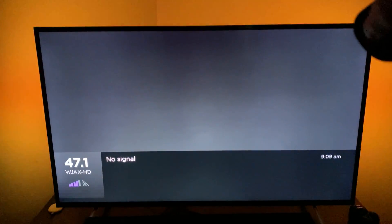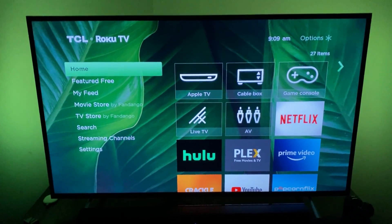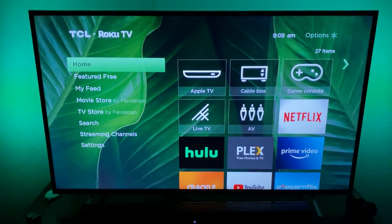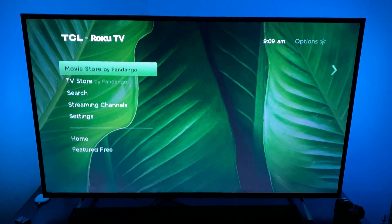Okay, and here we are back at the TV menu. So whatever input you had on there, if you have that setting, it'll go back to the input that you had. Now that we're rebooted, you can go ahead and try whatever you're trying to do, and you should hopefully have success.